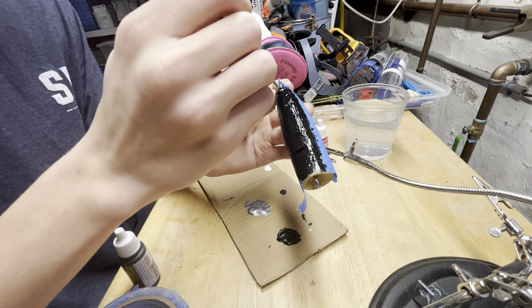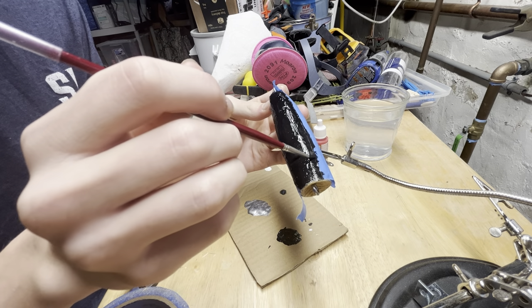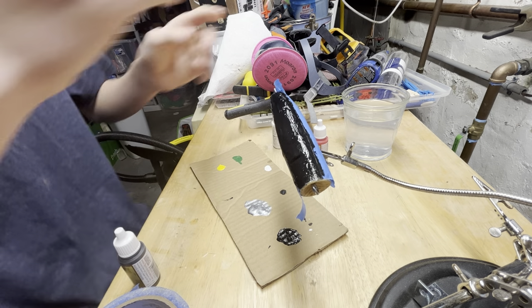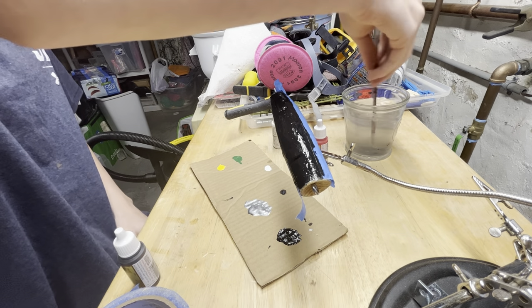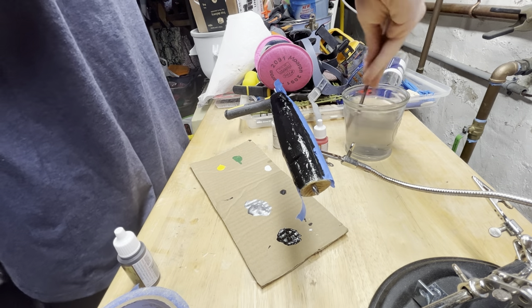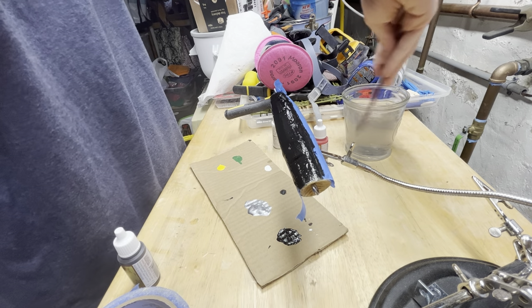I don't know if I should paint the red mouth yet. I'll let this dry then — that's what I'm gonna do. I'm gonna paint the red mouth and then it'll be all done. Oh, I have to clear coat it again.